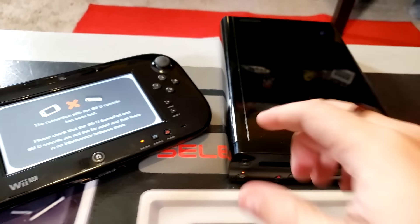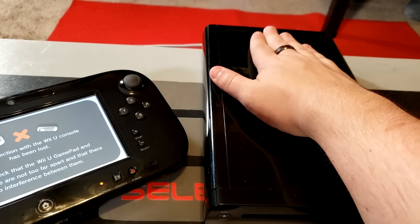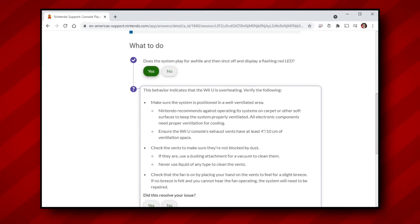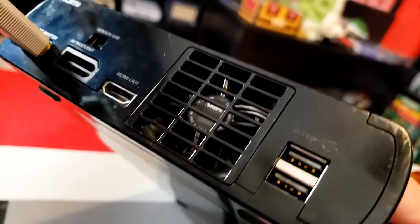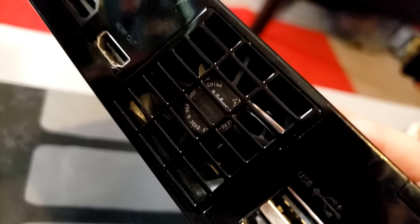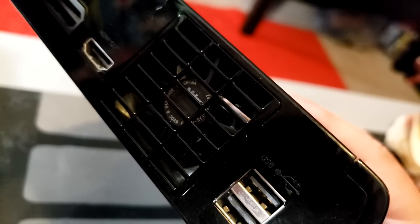I noticed that the console itself was particularly warm, so I figured this is most likely indicative of an overheating issue. Taking a quick look at the Wii U troubleshooting info on Nintendo's website, we can confirm that's probably the case. To rule out the most obvious possible culprit, I decided to boot up the console once again and check the main fan on the back of the case — and the fan was not blowing air at all. This faulty fan could be the source of our issues, or it could be a deeper problem, but at the very least we now have somewhere to start.